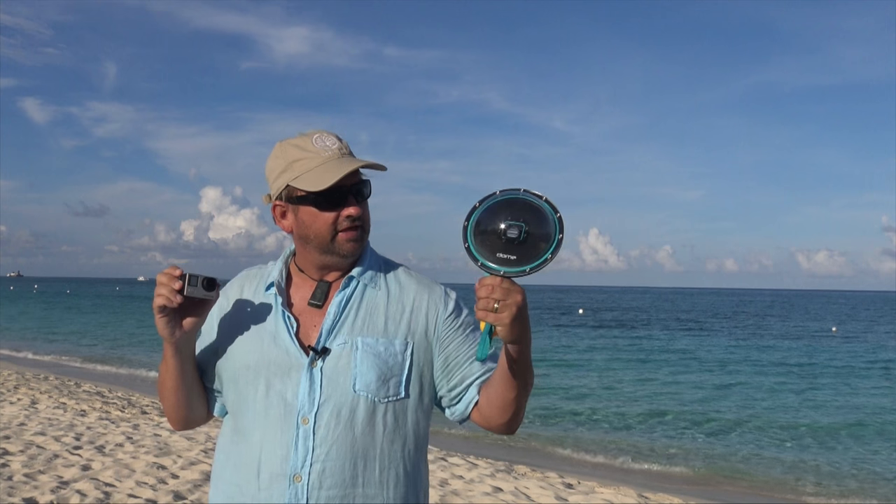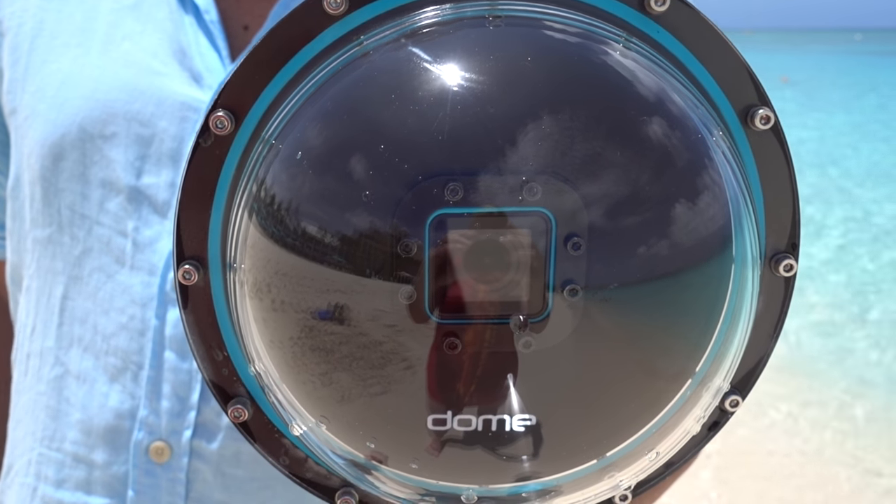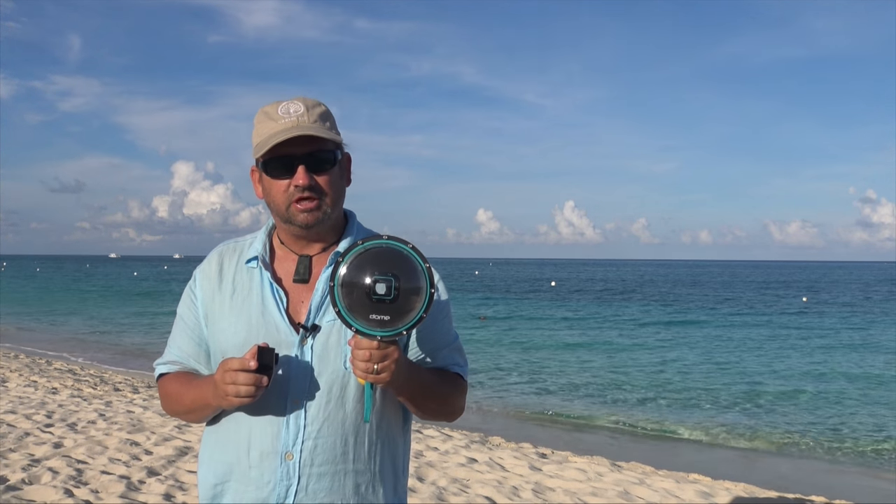In order to get those shots, all you need is two things. You need a GoPro and one of these — a GoPro Dome. What this does is it actually pushes the water away from the lens, allowing you to get a much better shot and to get focused underwater and above water at the exact same time.